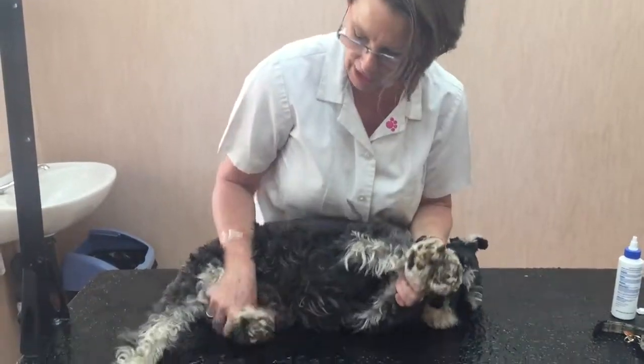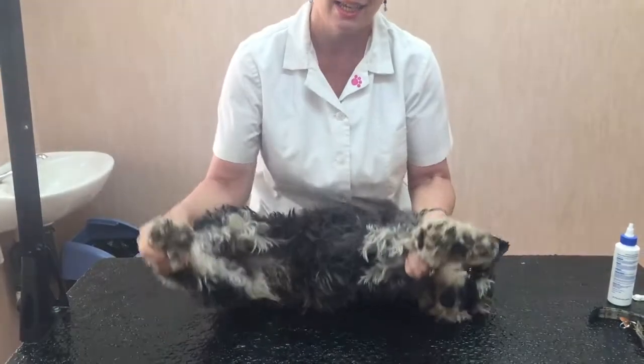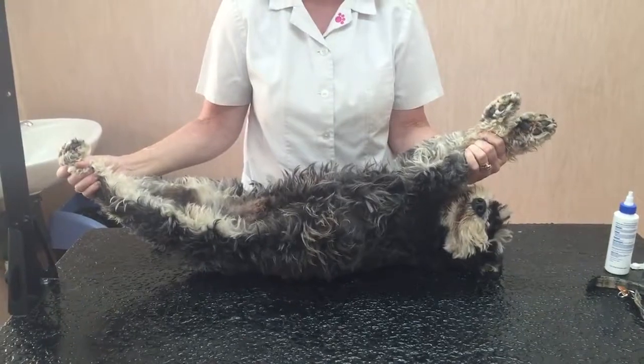Grab hold of both front legs in one hand, both hind legs in one hand, and turn him over onto his back. Stretch out the legs, then you have more control.